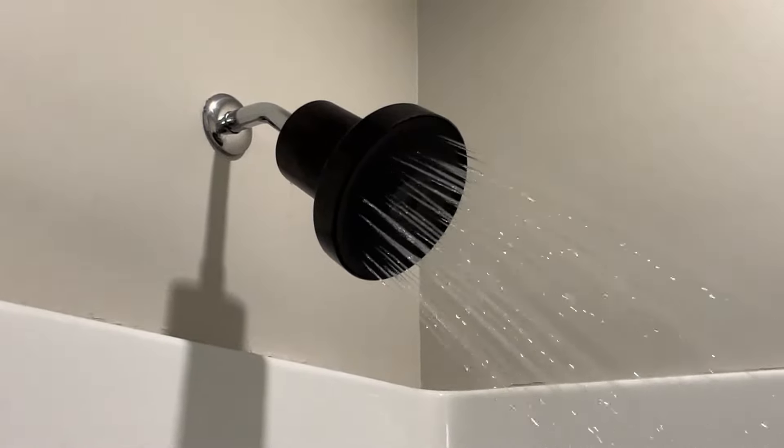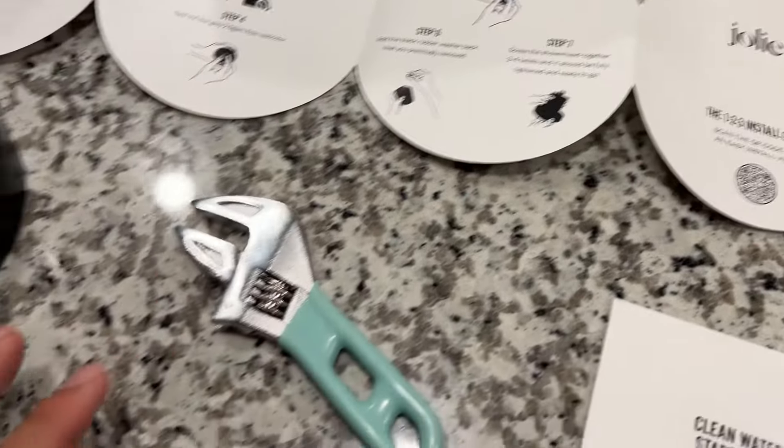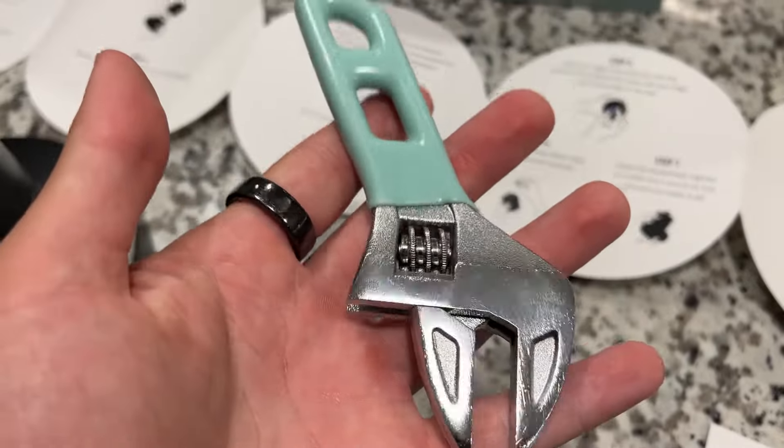This is a Jolly filtered showerhead — absolutely fantastic product. I'm going to show you how to set it up. This is what comes in the box. You actually get your own wrench, which is really nice.